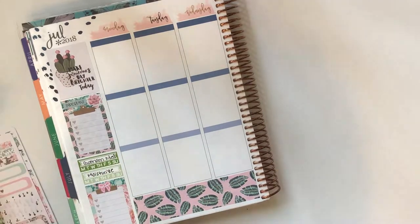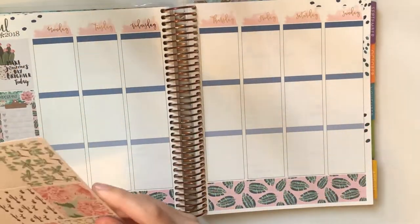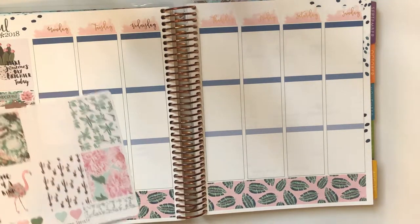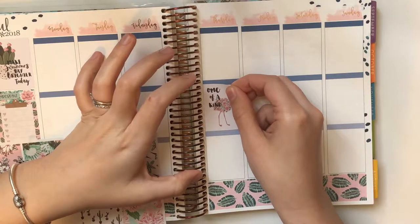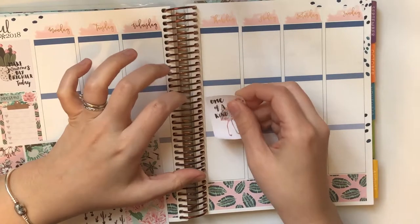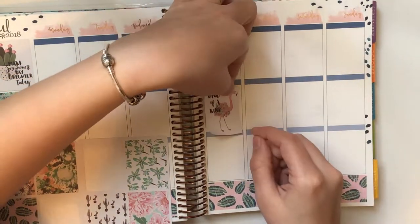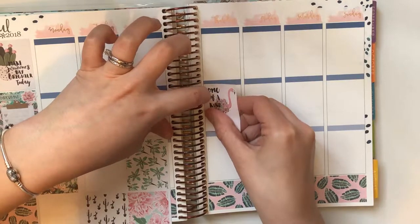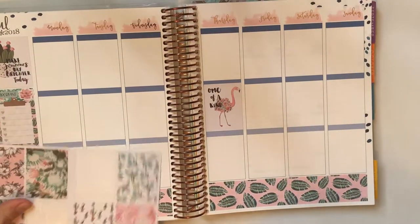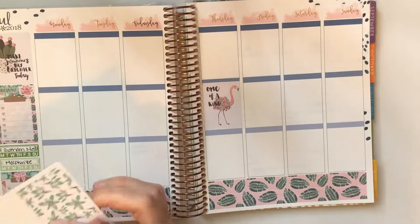Let's put our full boxes down. We have two with white and then two others — we're going to spread these out. On Tuesday we'll put this here because it's like a quote. These aren't pull-up-friendly at all. I've never used these in my Erin Condren, only in my B6. So we have like two with white and then two more — we're going to spread them out.